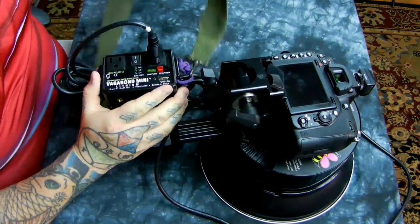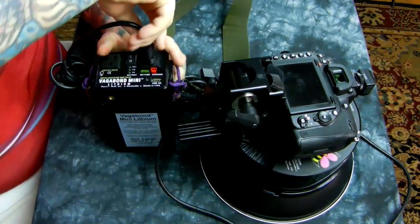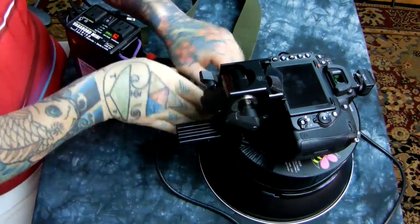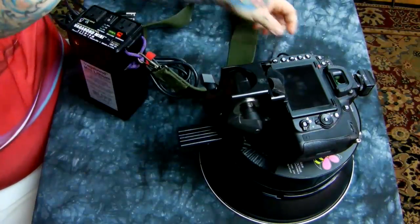Here we have our Vagabond Mini Lithium. It's 3.5 pounds and 8.8 amp hours. Let me unplug the unit and unplug the Alien Bees power right there.